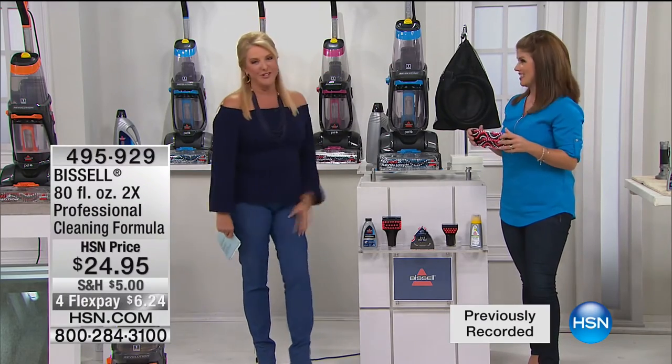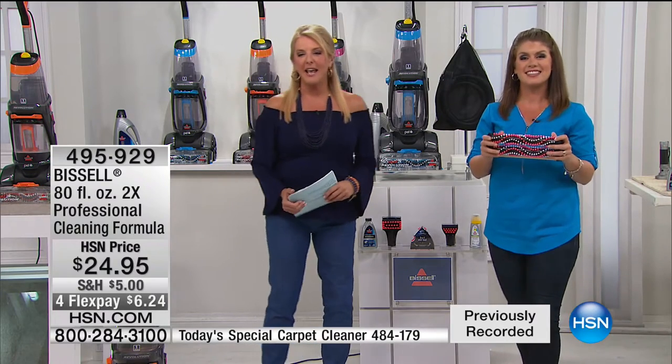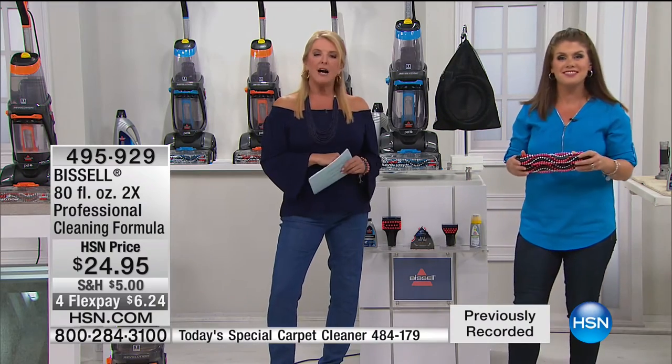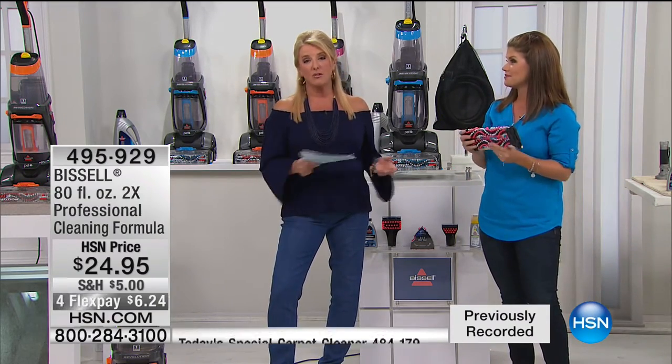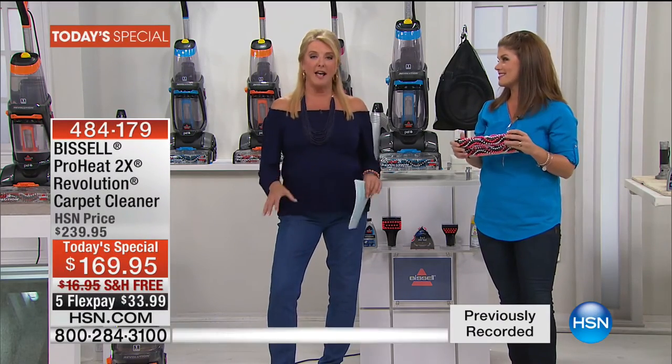You get the eight-ounce pet and stain antibacterial formula and the 2X concentrate pro formula — both concentrated, so you just use a drop and you'll see the effectiveness. We also have the big 80-ounce available at $24.95, which will last a really long time, and it's available on HSN.com. Blue is the most popular, then orange, then fuchsia. FlexPay is just a little over $33 with free shipping, but only for tonight while they last.